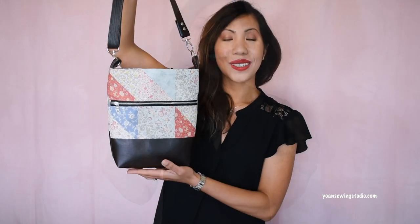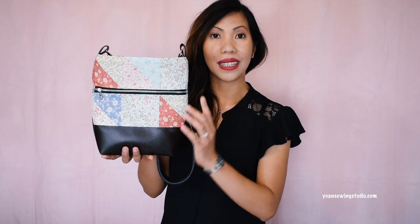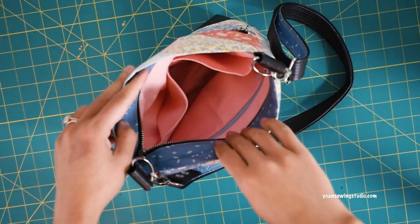Hello everyone, this is Yoann and welcome to a new tutorial. Today I would love to share the Misty Patchwork bag project. This is an adorable crossbody bag combining patchwork and faux leather. The measurements are approximately 10 inches at the widest point by 10 inches by 3 inches deep. It comes with a front zipper pocket, a zipper closure, two slip pockets, and a zipper pocket in the interior. The pattern and cutting instructions can be downloaded at yoannsewingstudio.com — I'll have the link in the description box.